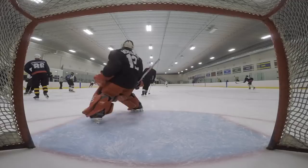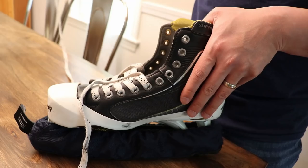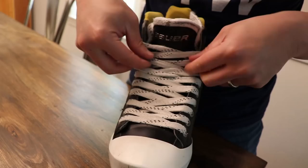Hack number two: if you find that your skate is becoming loose during your game, think about relacing it in a different way. For a lot of us, we're used to lacing up a sneaker by running the lace under the eyelet and over the top. But for my goalie skates, I actually run the lace over the eyelet and under and through. This effectively locks the lace with friction and enables you to get a much tighter, even feel across the entire lace.